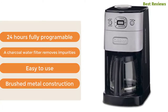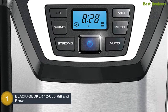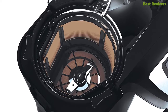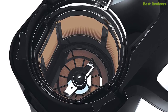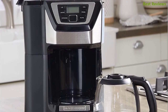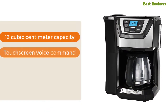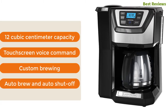The top pick in our list is the BLACK+DECKER 12-Cup Mill and Brew Coffee Maker. It features quick-touch programming that wakes you up to freshly ground coffee with a 24-hour programmable clock. The integrated grinder is ideal for better flavor. It includes a glass carafe, coffee scoop, and an all-in-one grinder filter basket. An interesting feature is the sneak-a-cup feature that allows you to enjoy the first cup before brewing ends. Key features include 12-cup capacity, touch screen, custom brewing, auto brew, and auto shut-off.